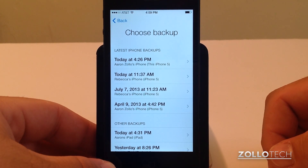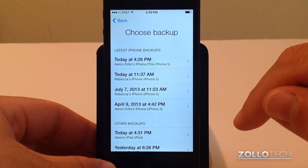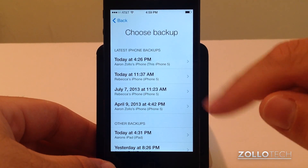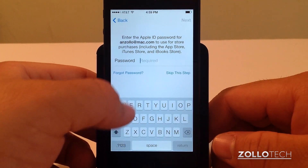Now that it's done, it's found all of my backups. You can see I have one here from just before I started the install. Let's restore from that.